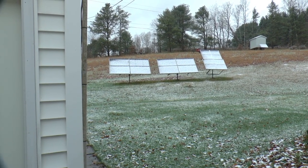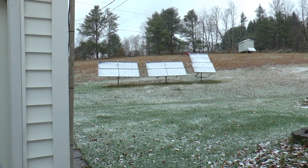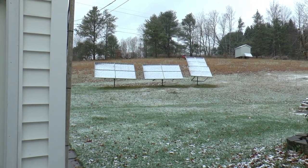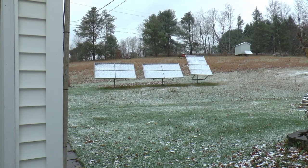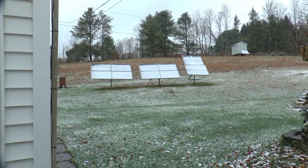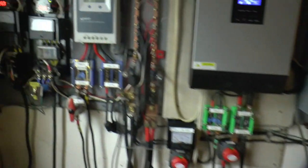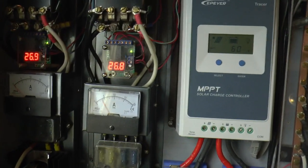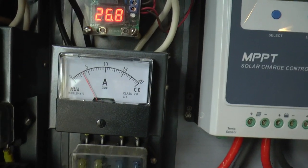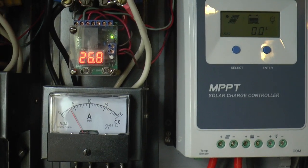Last night batteries were at 66 percent. When I got up this morning they were at 70, all because of the water wheel. Right now it's making about 4 amps at 26.8 volts. Let me show you what we have going on with the water wheel.